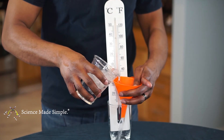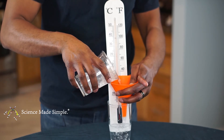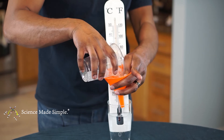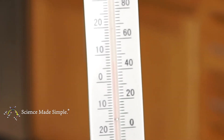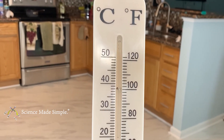First, place your thermometer in a tall glass container. Let's try the cold water first. Before you add the cold water, note the temperature in the room that you're in. Now add your cold water. Notice how the red fluid goes down within the tube. You'll take your measurement once the red fluid stops moving.